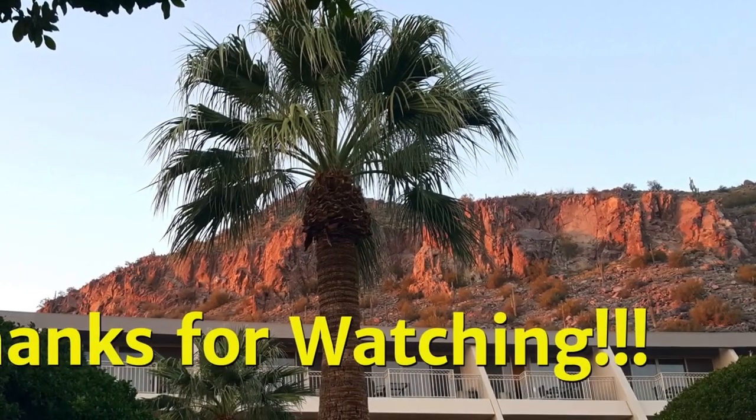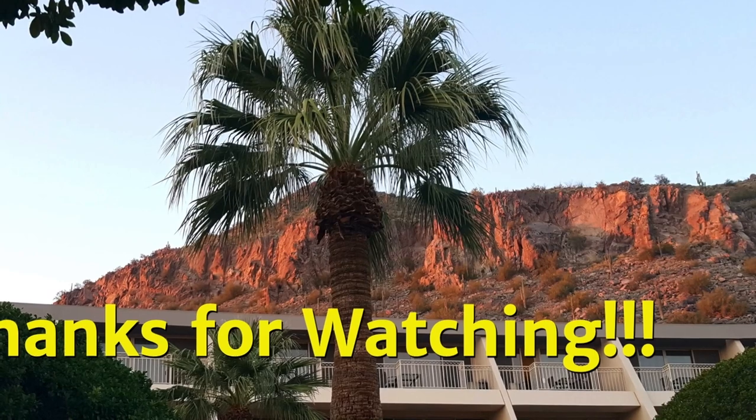Thanks for watching. If you have any questions, please leave them in the comments section below.